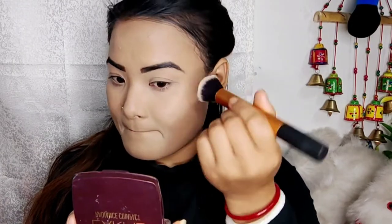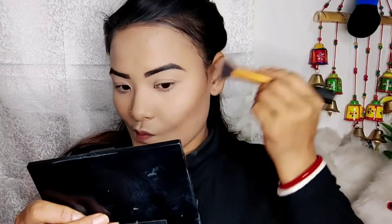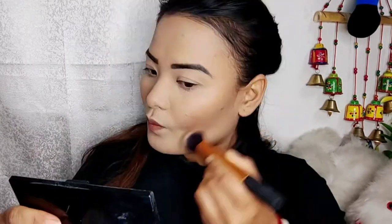This is the makeup that I have done with this kind of look. This is the compact powder — this is the set of makeup. I will use the face contour and I will use the eyeshadow palette.